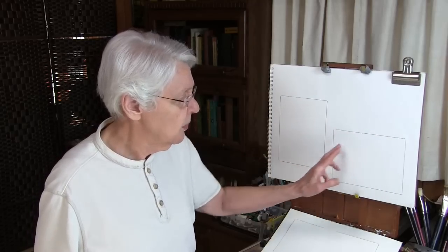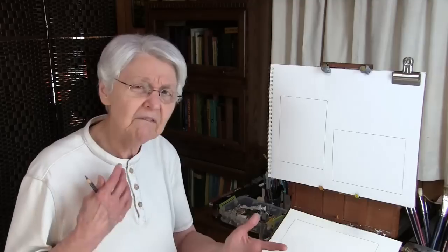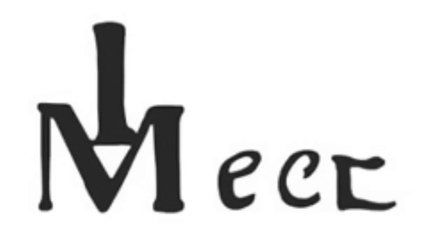Now, where should you sign? Some artists sign their paintings on the lower right, some on the lower left. Some sign in other places, which I don't care for, because I think the painting itself should be the subject. If I see a signature in any location other than the lower right or the lower left, I find it disturbing. That may be my personal preference, but if you look at paintings done by the historical masters, you won't find that kind of placement.